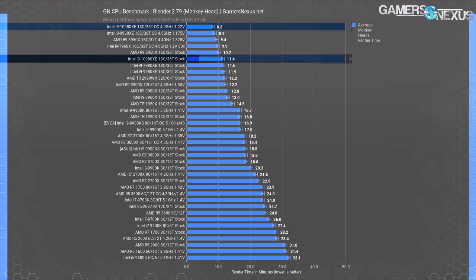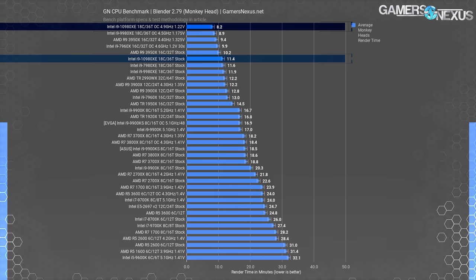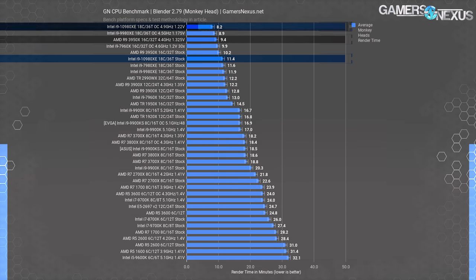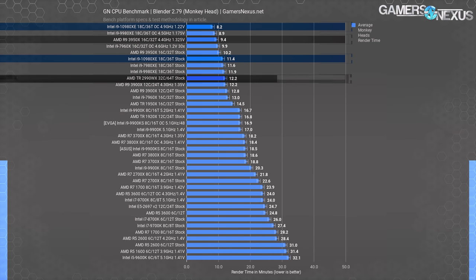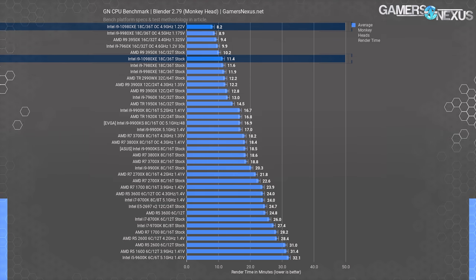The GN Monkey Head Stress Test has the 10980XE at 11.4 minutes, just ahead of the 7980XE and 9980XE which are roughly within error of each other. The stock 3950X outpaces the stock 10980XE with an approximate 11% time requirement reduction. Overclocking the 10980XE gets it to 8.2 minutes, a 13% reduction versus the overclocked 3950X. The 2990WX does surprisingly poorly here — our Monkey Head render has slightly more frequency emphasis than the logo render. The project type will dictate performance more than anything else, so we've given you both sides.